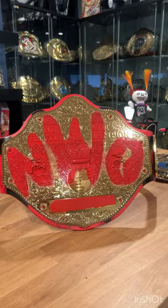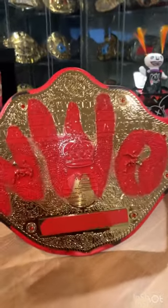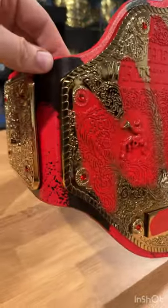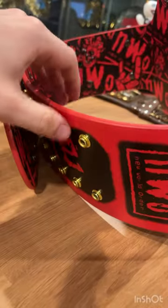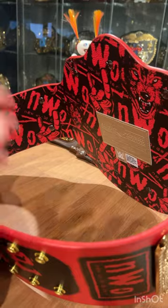Now with the Signature Series belts, the main selling point, of course, is the strap. And the strap is nice — it's got the red and black paint splatter. Then you have the NWO logo there, 'For Life' on the inside of the snap box, NWO there, and then the Wolf right there kind of attacking you. The backing is really nice as well — you have two sweet NWO logos and then the Wolfpack logo.